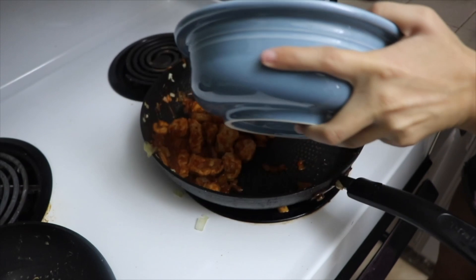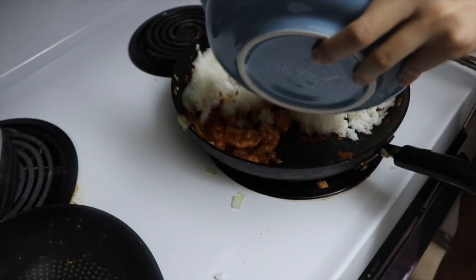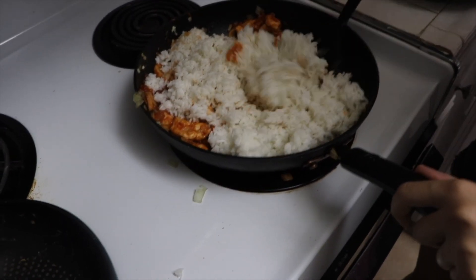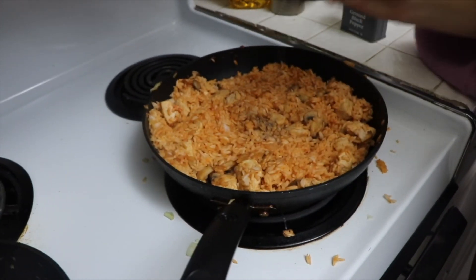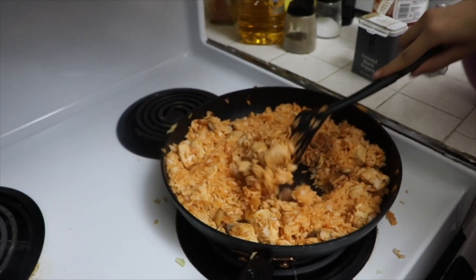Next, we're going to add some rice onto the mix, and once we add the rice, we're going to make sure to mix it in well with everything and give it a nice red color, just like with the mushrooms. Then add some salt and pepper to add some flavor to the rice. The rice should look somewhat like this color, maybe a bit darker. If you want to add more ketchup, that's optional.